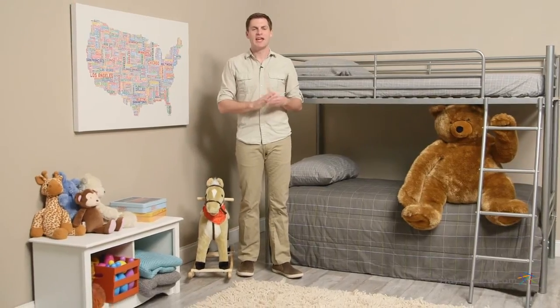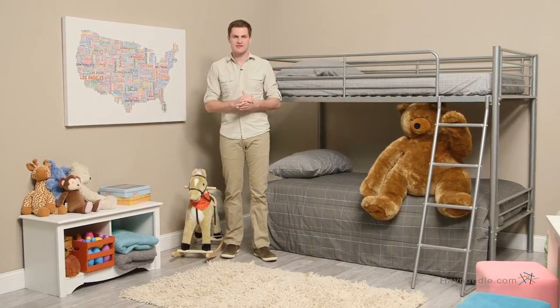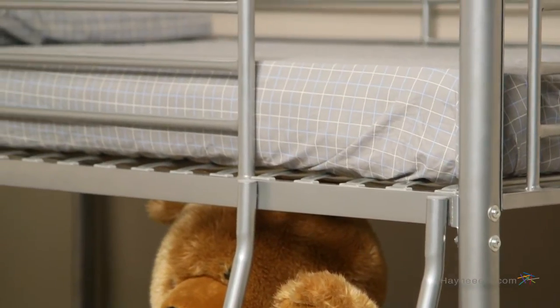Hi, I'm Mark with Hey Needle. If you're looking for an elegant way for two children to share one room, start with the Chicago Bunk Bed Twin Over Twin in Silver. This gender-neutral piece is expertly crafted from solid metal, making it sturdy and reliable.